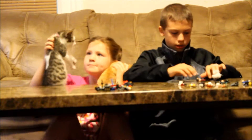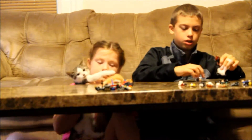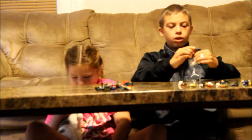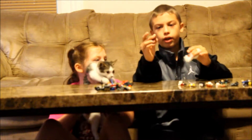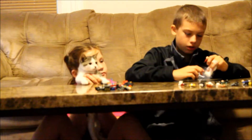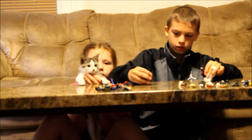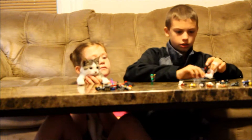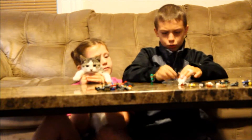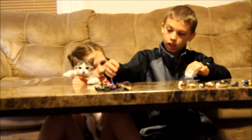Next we have Star-Lord, Peter Quill. I just gave him a regular Star Wars blaster because I couldn't find his original blaster. He has a smirking face and a really angry mad face. I'm going to put him on the happy face because there are no bad guys around — well actually there's the Riddler over there.